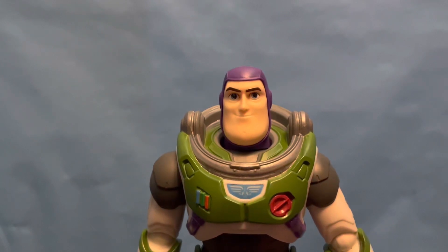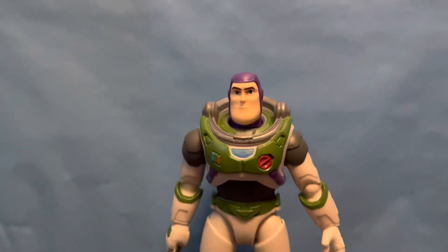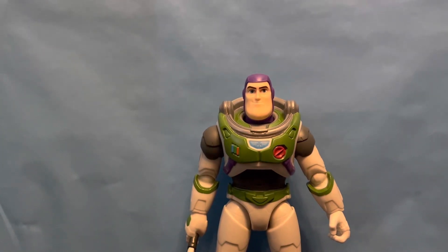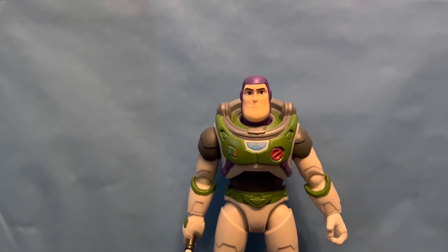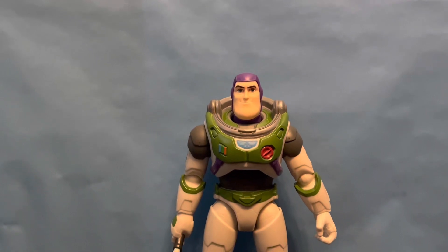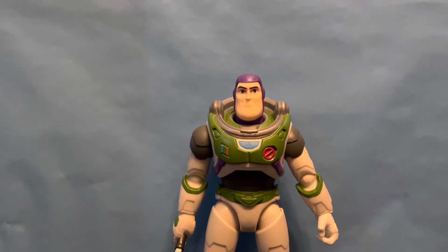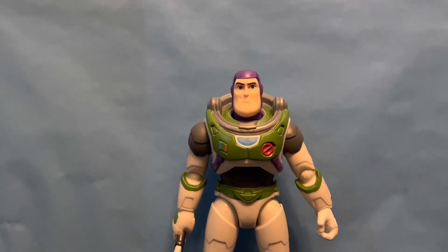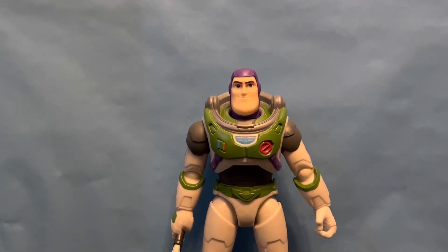That's it for this brand new Laser Blade Buzz Lightyear — quite a great figure. He is 30 bucks, but I guess that's to be expected considering he has electronics in him and is 12 inches tall. Like and subscribe if you want. I'm going to be doing a lot more Buzz and Lightyear movie reviews — I have a couple of figures now and I'll be getting more in the future. I'll see you all later.